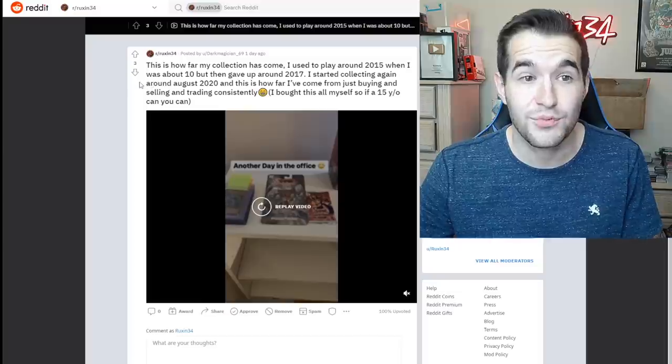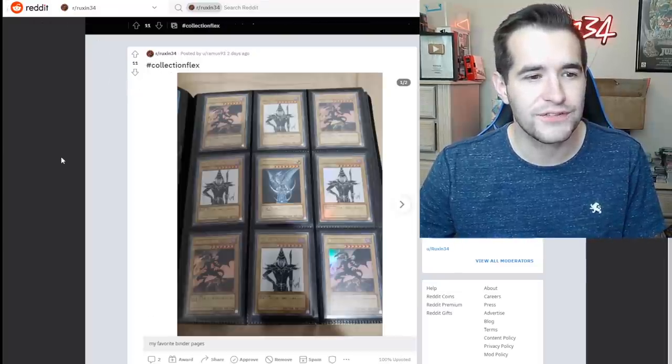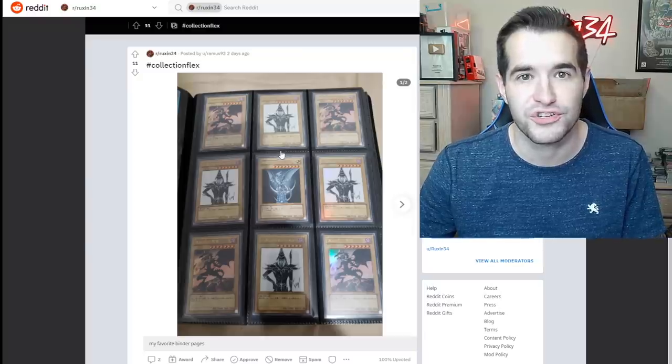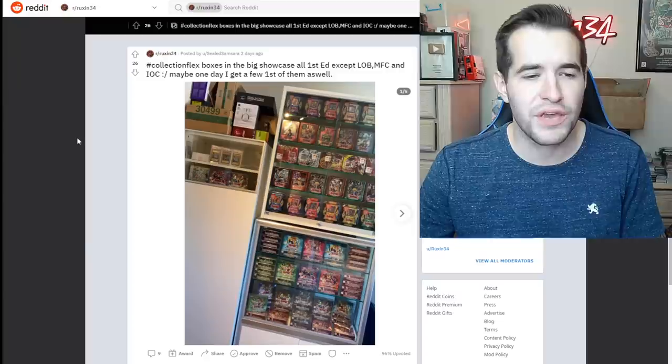Dark Magician 69 collection flex — we've got ourselves some YAP cards. These are really nice: the alternate art. We've got the Red-Eyes Black Dragon on the corners, the Blue Eyes in the middle, and four Dark Magicians. Very, very nice.